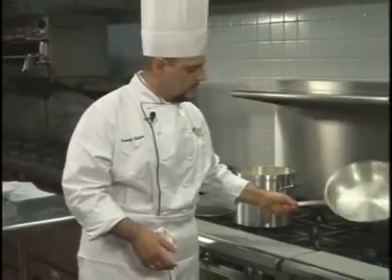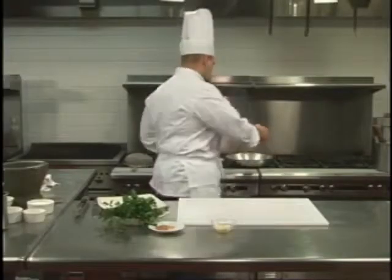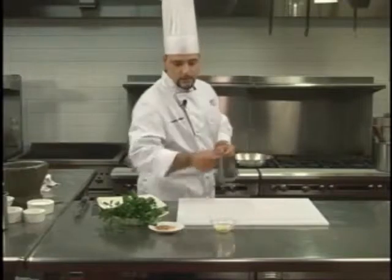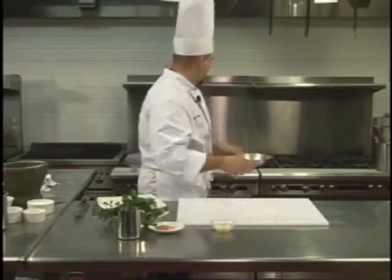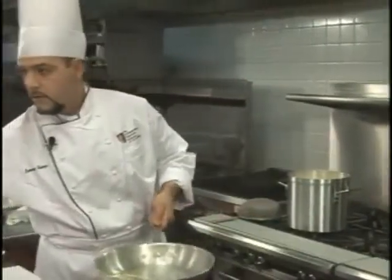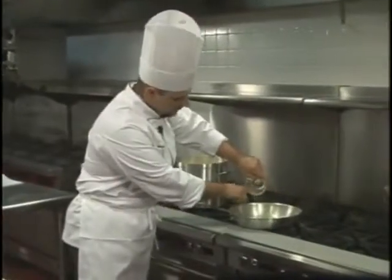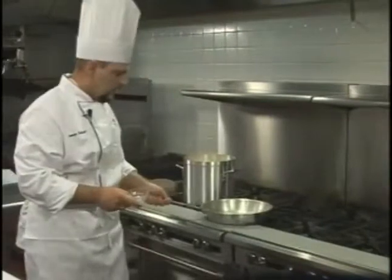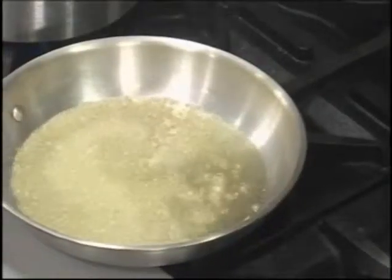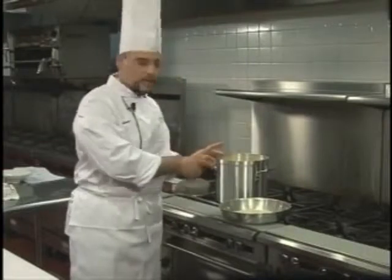We have this pan right on the fire. We pour the oil — extra virgin, of course. We should be really careful because of the temperature, so we heat it up a little bit. Then we pour the chopped garlic, and we take it away from the flame, otherwise we burn the garlic. We put it back on the flame when the pasta is ready.